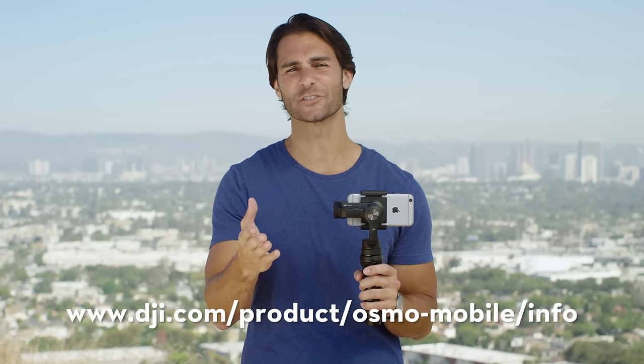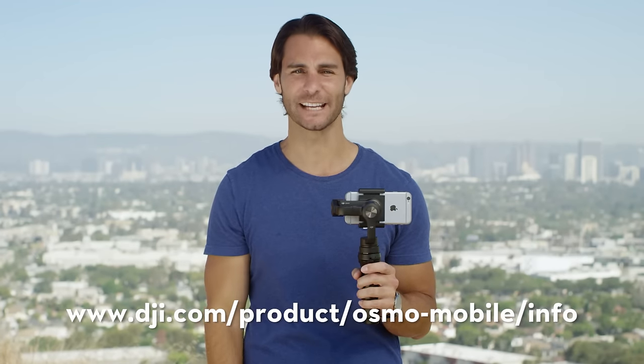Before you begin, check that the Osmo Mobile supports the phone you want to use. For device specifications, just visit the link at the bottom of your screen.